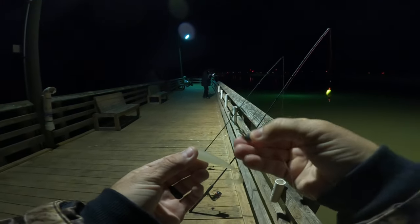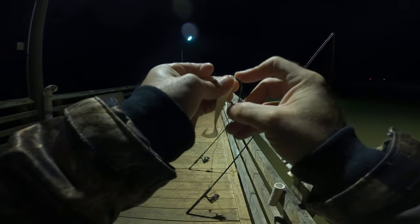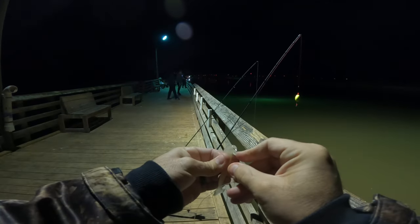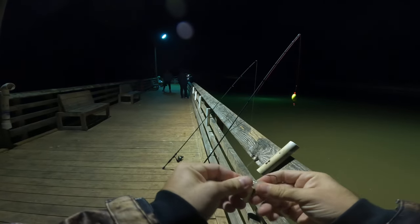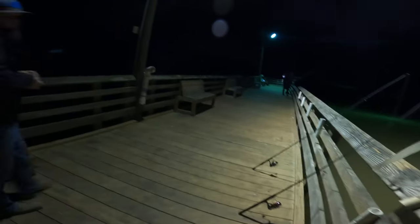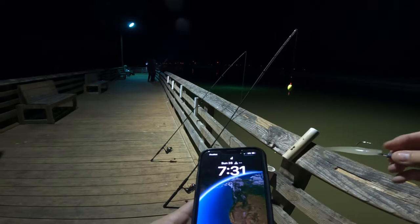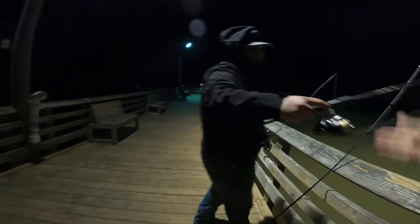The way I rigged this: it's a one-eighth ounce Norton screw lock jig head. Put the lure on just like that, right in the middle, and give it just a slight bend so it sits level — see how it was sitting kind of off before? Now it's straight. These lures glow in the dark, so when you don't have a light charger, just use your phone — do that right there and now you've got a charged glow lure.